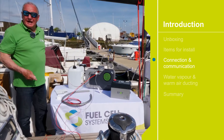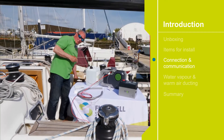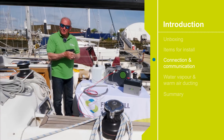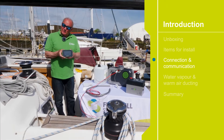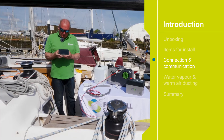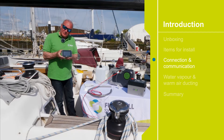We need to load our app onto the smartphone, or we can use the display — this is an optional extra which fits into the bulkhead at the nav station or wherever you like, and provides data for the system.